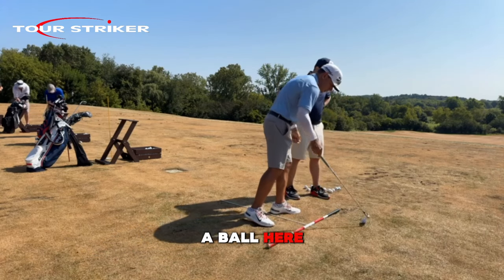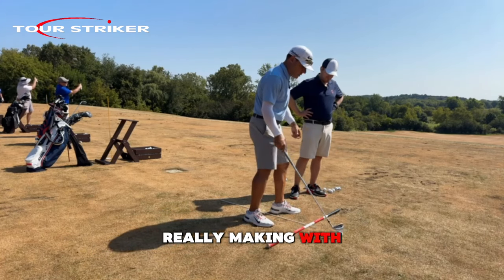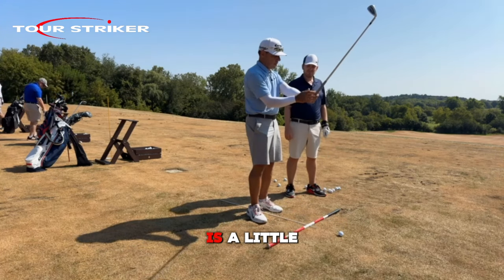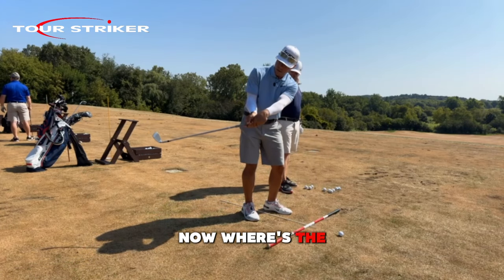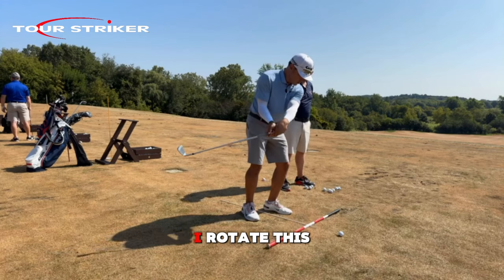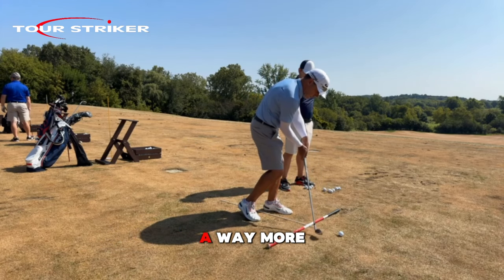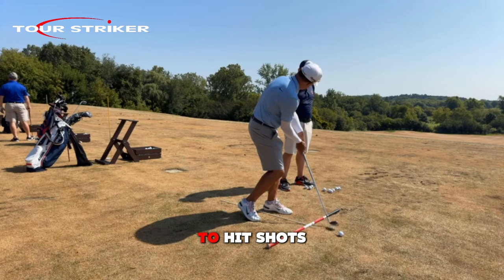So if I put a ball here for you, the only change we're really making with you is your face is down a tick, your right elbow is a little softer, and then you're going to learn how to go — now where's the club? It's dropped to the inside, hasn't it? A bunch. So as I rotate this, it wants to swing inside to out.